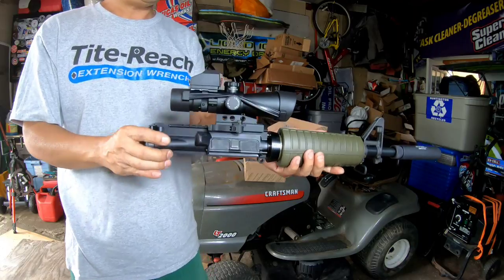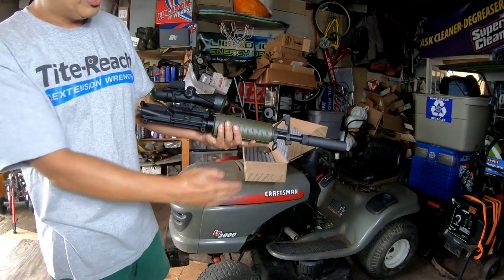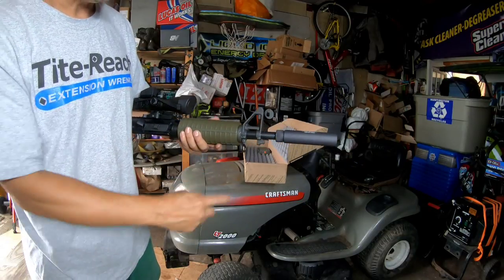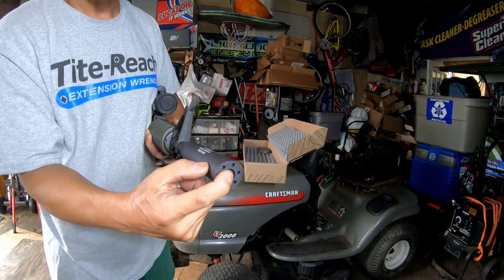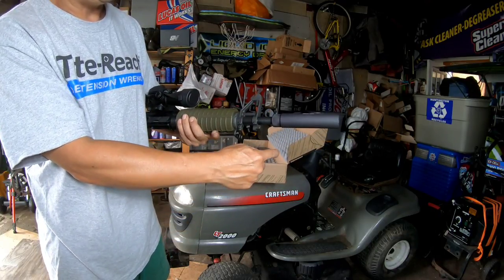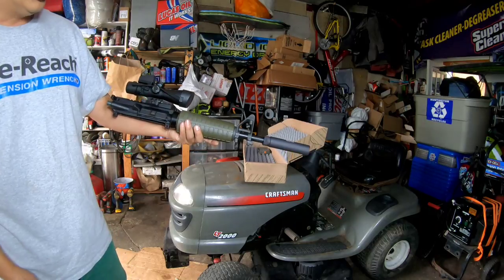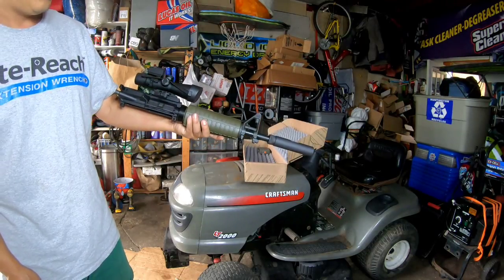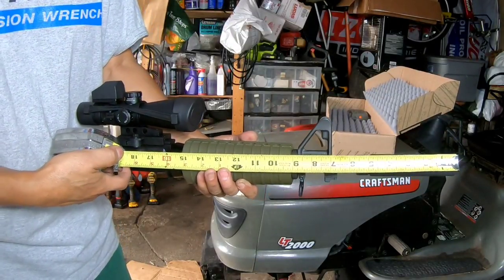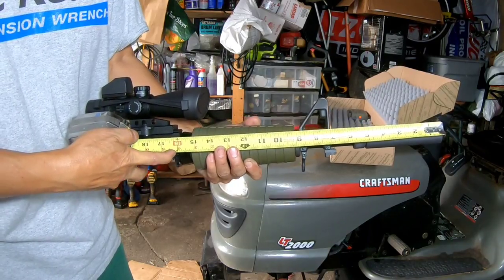I remounted the scope - look how badass that looks. It looks like an SBR with a silencer on it, but in reality the end of the barrel is here - the original length of the barrel. It looks like the barrel stops around here and you have a silencer on it, so that's the benefit of the barrel shroud fake suppressor - it makes it look shorter than it actually is. Measuring from the end of the barrel to the end of the handguard: exactly 16 inches.